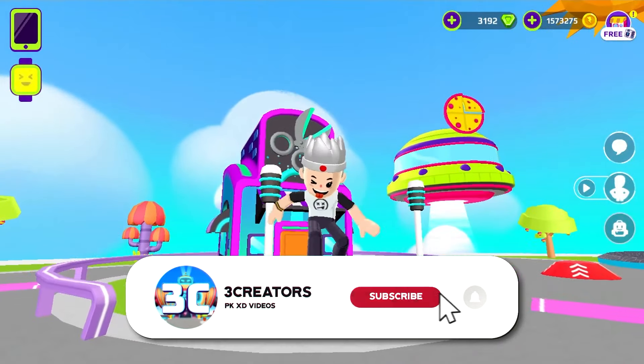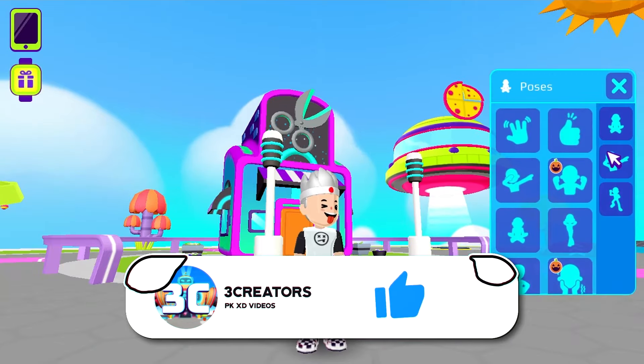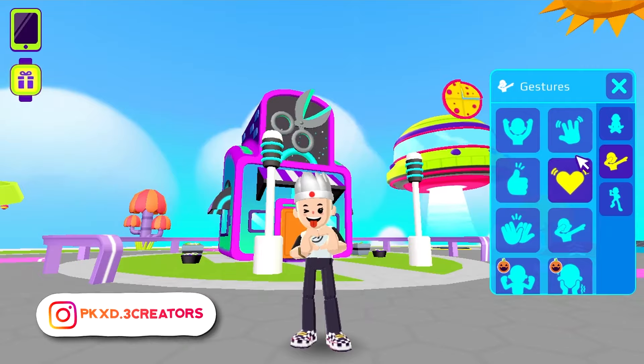Want to know how to turn Sonic in PKXD? So do the following: click on the subscribe button and leave your like on this video. Let's go!